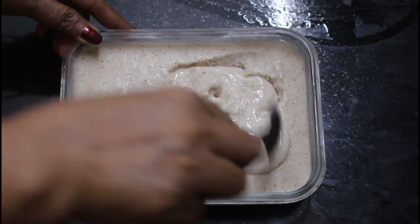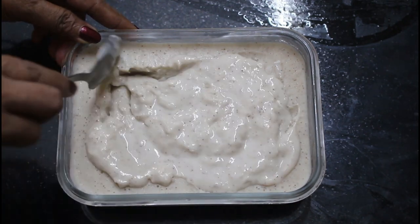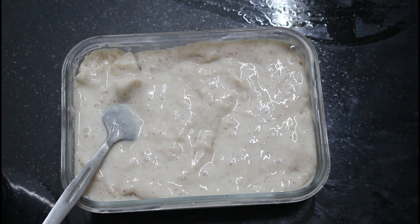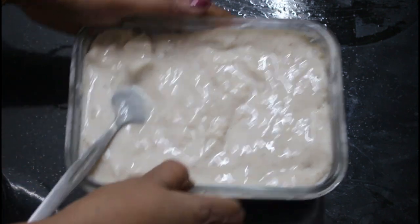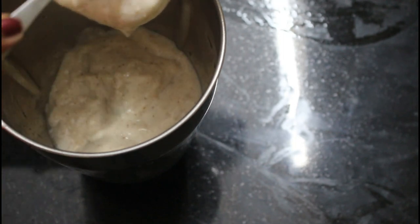We will mix the ice cream in the jar. I am using ice cream — as you can see, the ice cream is very smooth. I am using ice cream.